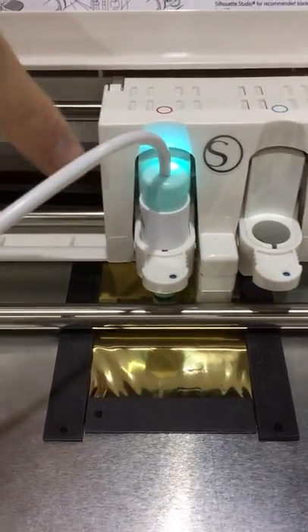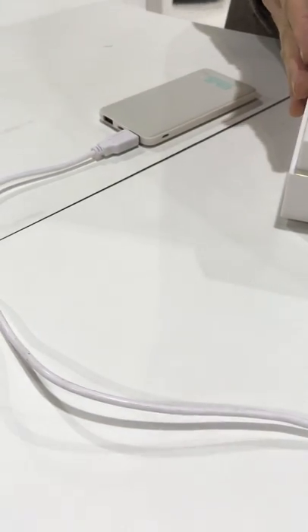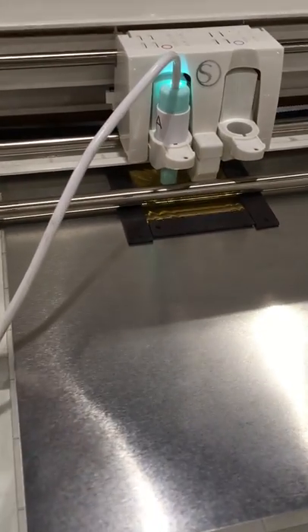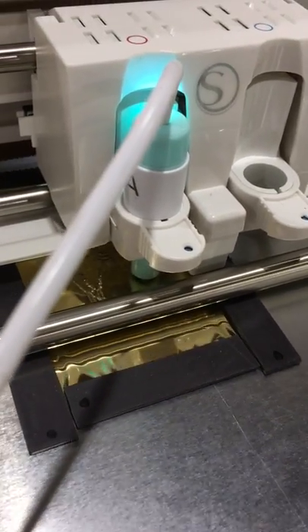You can see the pen itself is actually heated. I've plugged it into a power source. The power source could be on your machine — some machines have USB ports. If not, you could use a power bank, plug it into your laptop or computer, or even your wall with an adapter. And it is heating and transferring the foil as we speak.